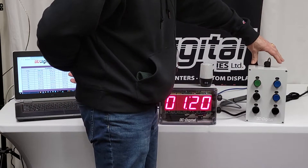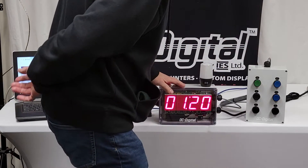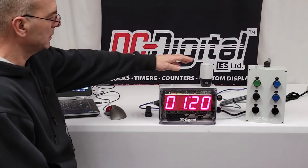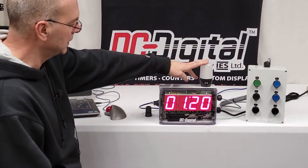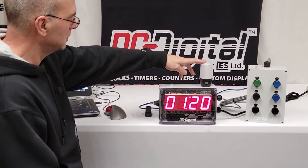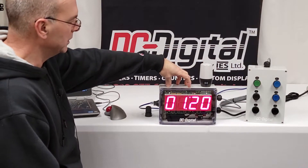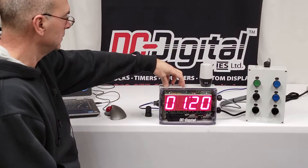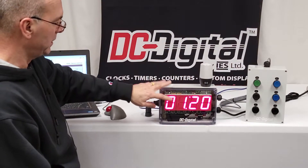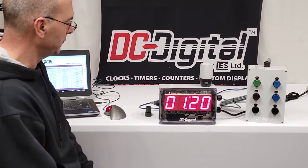This is data output — it's transmitting serial data. This is a DC-25 T-DN with a network card and Andon light. It's a multi-colored Andon light. The customer wanted to show yellow at one minute and then red when it gets down to zero — meaning they've gone past their allotted time for their process. I've got it set for a minute 20 right now; you can set it up to 99 hours.